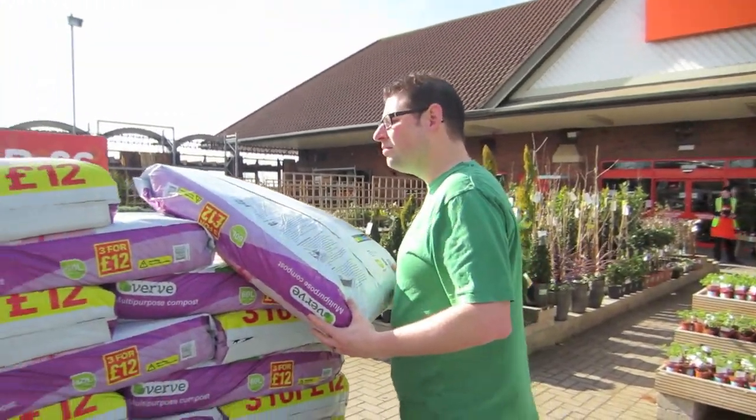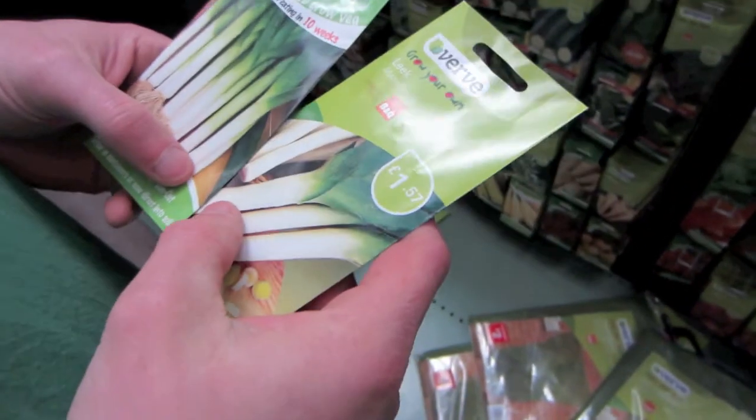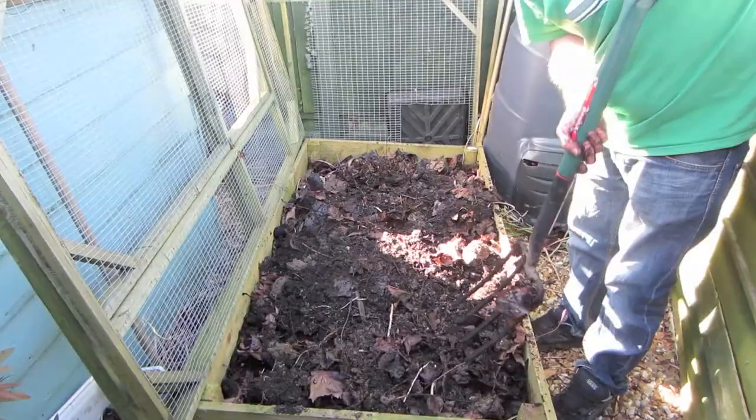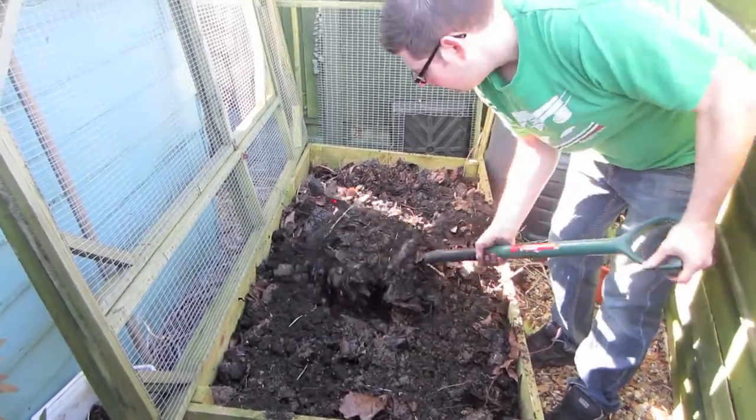At the start of March we went shopping to a DIY center and stocked up on heat-free compost and bought some vegetable seeds to get ready to plant in the garden when it warms up a little bit.